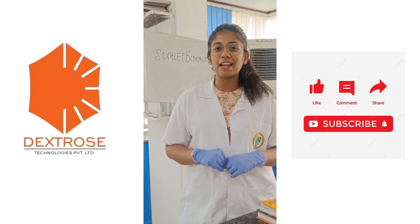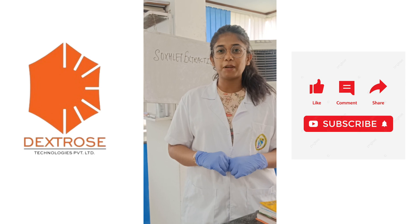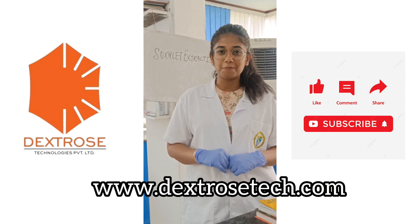Thank you for watching and please do like, share, comment, and subscribe to our YouTube channel, Textos Technologies Private Limited. And log on to www.textostechnology.com. Thank you.